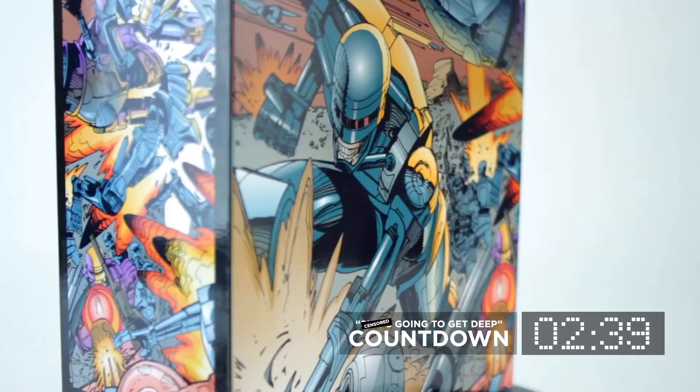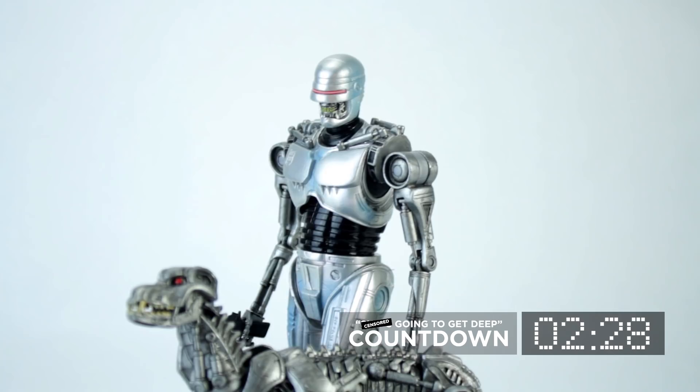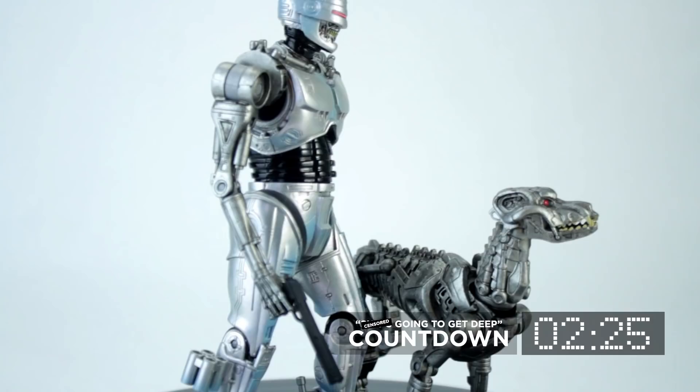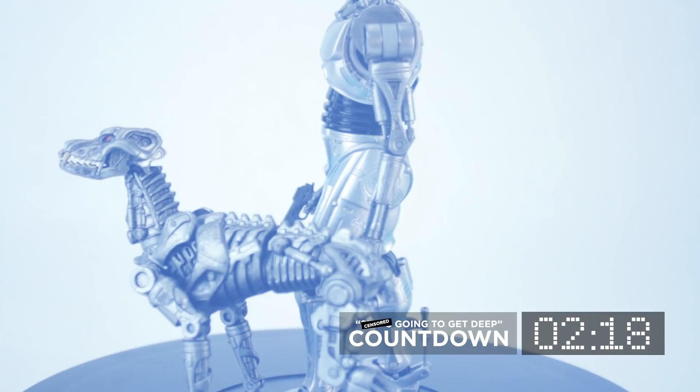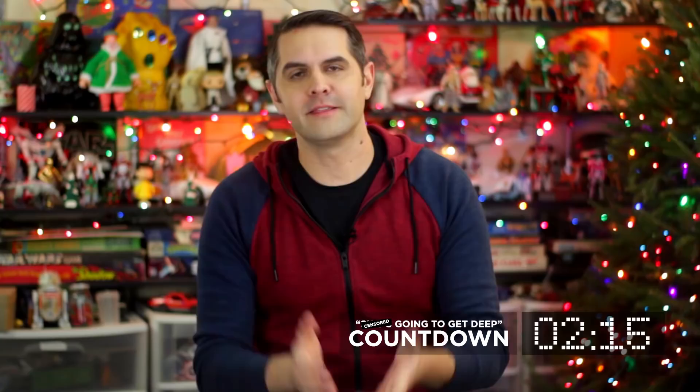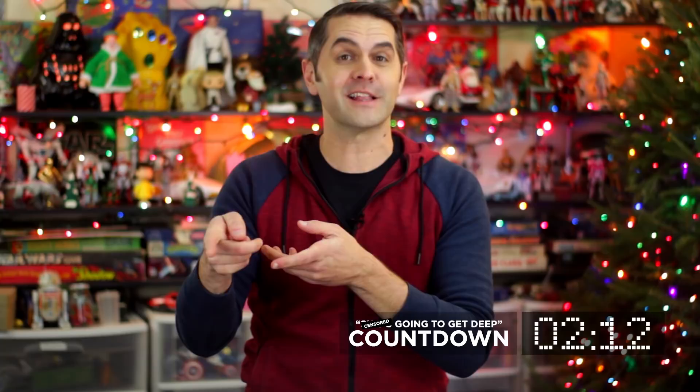The box features a foil logo embossed gatefold flap so you can have cool box art and look at the figure even if you decide not to open it. Endocop is a combination of a Terminator Endoskeleton and a RoboCop. Terminator Dog is what a dog would look like if a Terminator Endoskeleton had a dog — that is to say, a dog that looks like the skeleton of a regular dog but made out of robot parts.